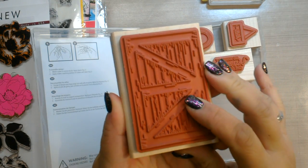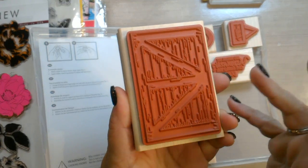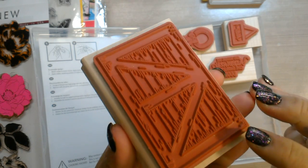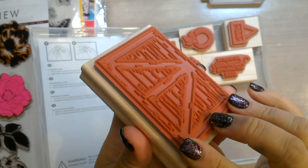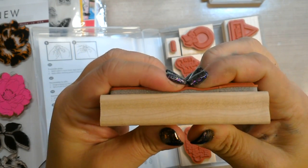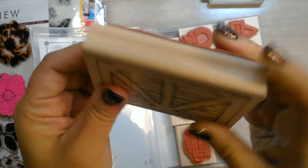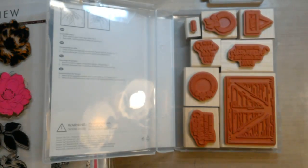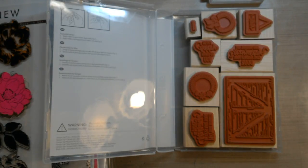Red rubber stamps are made of exactly that — red rubber. Some of them are made out of gray rubber. They're usually a pretty good quality stamp and last quite a while. You just use a little bit of cleaner to clean them off. They usually have some kind of cushion on them to give them some give, and then you hold onto the block to stamp them. This is what stamping was for years and years.